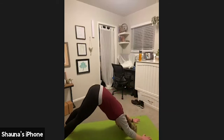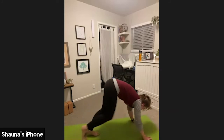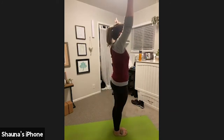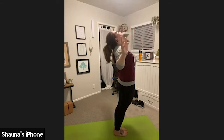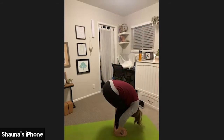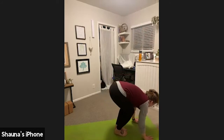Inhale, gaze to the top of your mat. Exhale, step forward, forward fold. Inhale, mountain pose, arms come with us. Exhale, gentle back bend, lift with the chest, maybe push the hips forward. Inhale, rise to mountain pose. Exhale, forward fold. Inhale, halfway lift — long, strong spine. Exhale, plant your hands, step back. Option one is tabletop, option two is high plank.